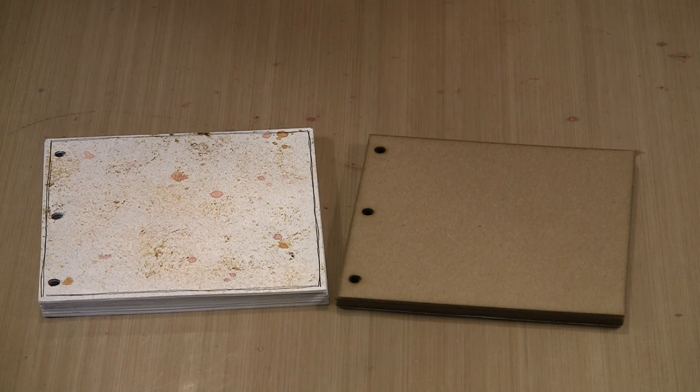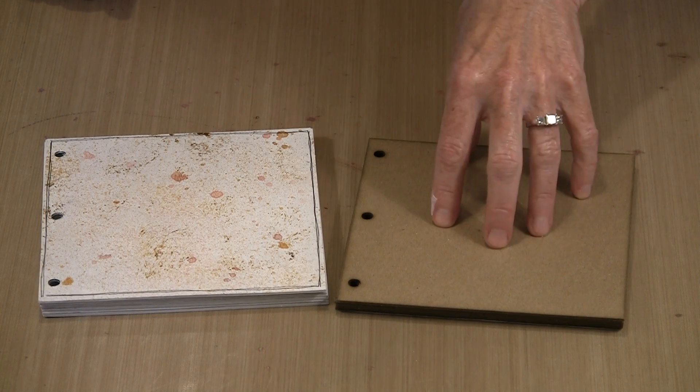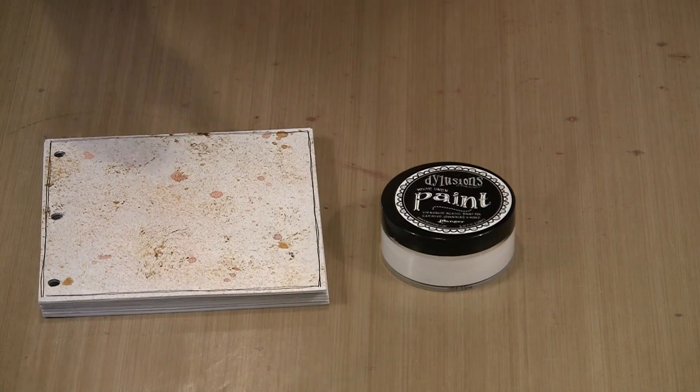Because this is chipboard, anything you put on here — if you put color on — is going to be influenced by the color of the chipboard. So to get away from that, I've base coated mine with white. I've chosen to use Dilutions White Linen because I don't want gesso — gesso has tooth, and I don't want tooth. I just want coverage so I don't see the color of the chipboard.